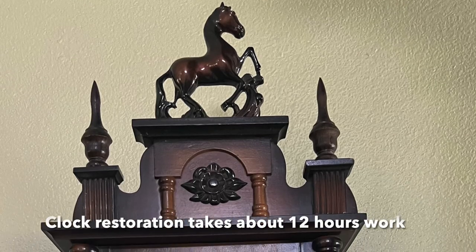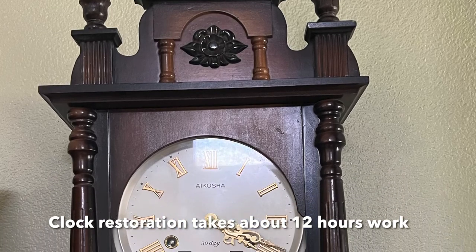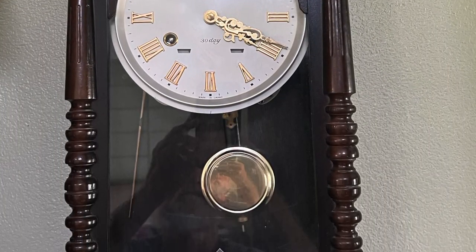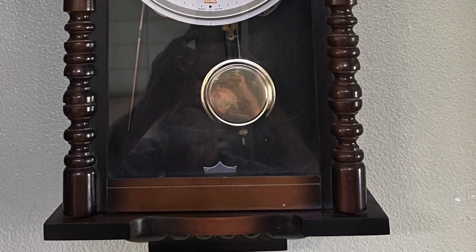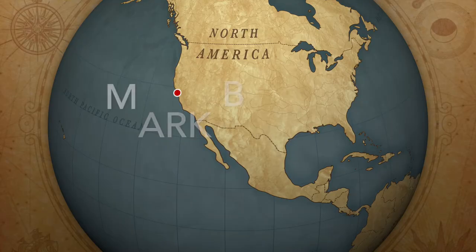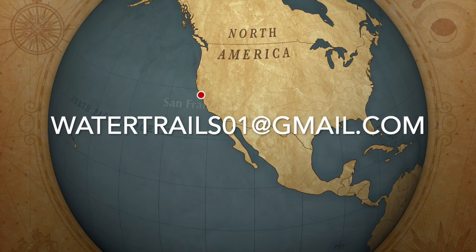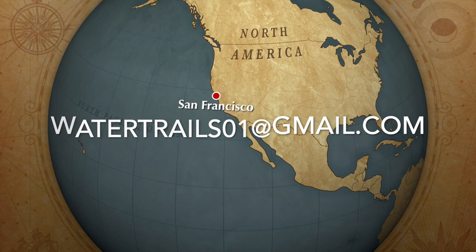The clock is completed now. You can see this is a nice photo of it hanging on the wall — it's really beautiful. It works really good now and it looks really good. This is Mark Brewer as Robin Hood to the rescue. You can reach me at WaterTrailsO1J@Gmail.com.